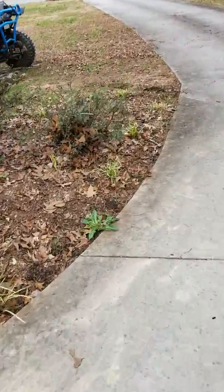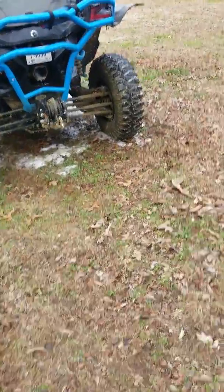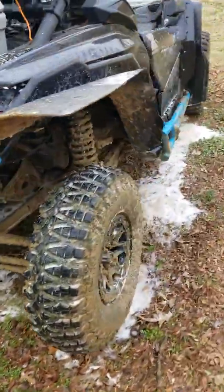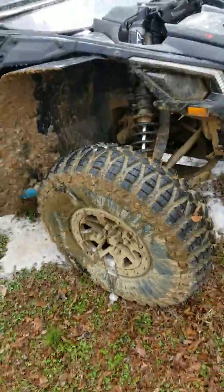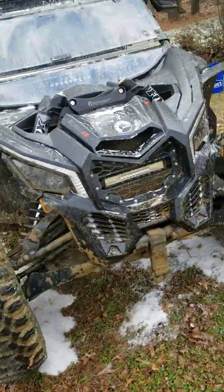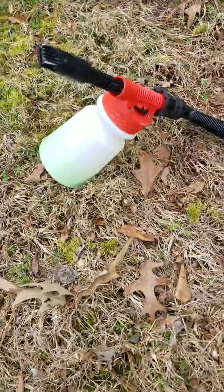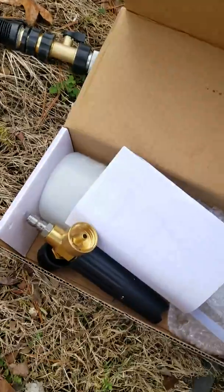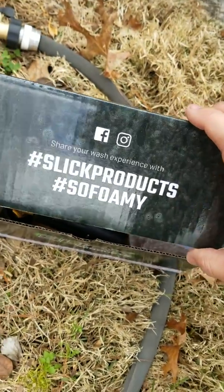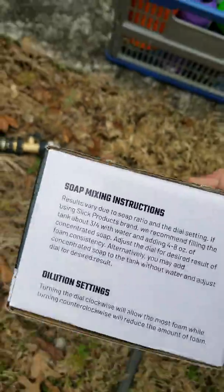I just soaked this thing down in Slick Off-Road Wash in a foam cannon and we're gonna let it sit for just a little bit. I'm using a garden sprayer — it's just like this. I do offer a foam cannon for the Slick Off-Road products; it's a pressure washer foam cannon, and no, I'm not selling it because I'm gonna get a new pressure washer one of these days.